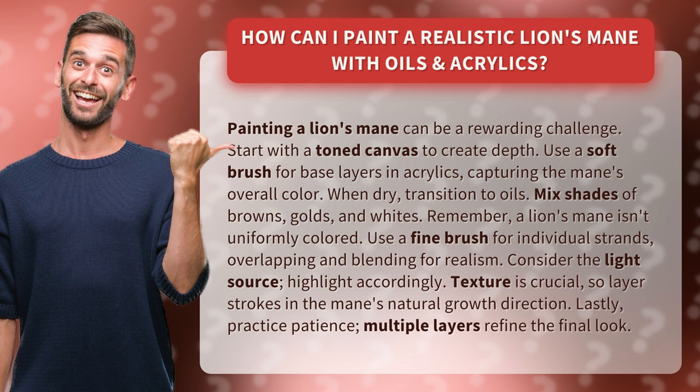Consider the light source. Highlight accordingly. Texture is crucial, so layer strokes in the mane's natural growth direction. Lastly, practice patience. Multiple layers refine the final look.